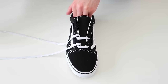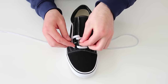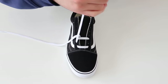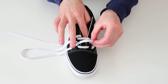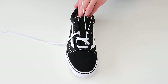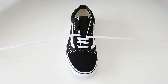Then thread it through the second hole up on the same side of the shoe, and then thread it through the second hole up on the other side of the shoe. As you can see, we're starting to get that bar lace look, so we're just going to keep that process all the way up.